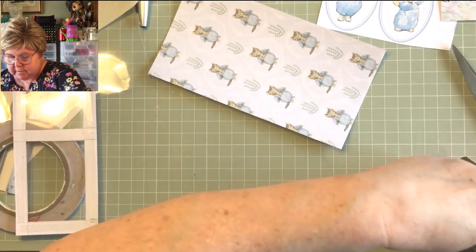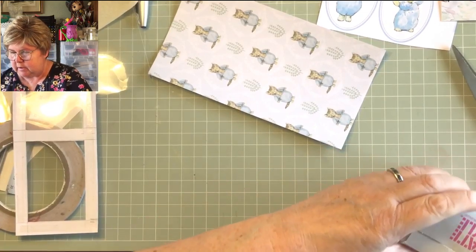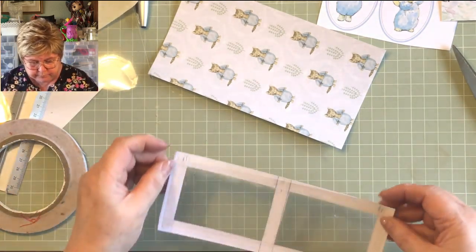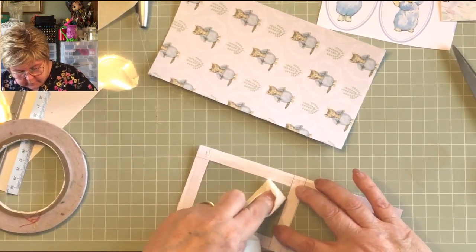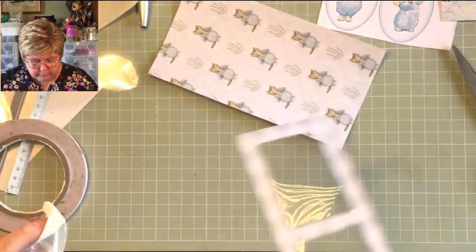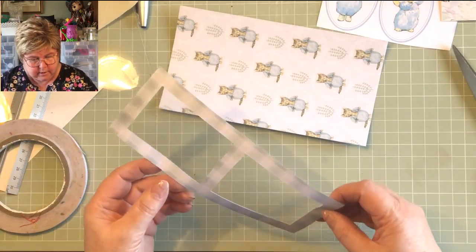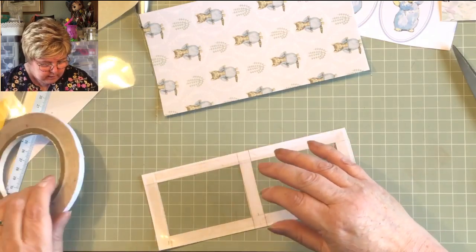It doesn't have to be icing sugar — you can use corn flour or talcum powder, although you couldn't lick your finger afterwards with that. So that's a bit spoiled — it's got a little icing sugar on it but you could live with that. Now we need to apply more acetate, then apply that to this, and we'll all be happy.